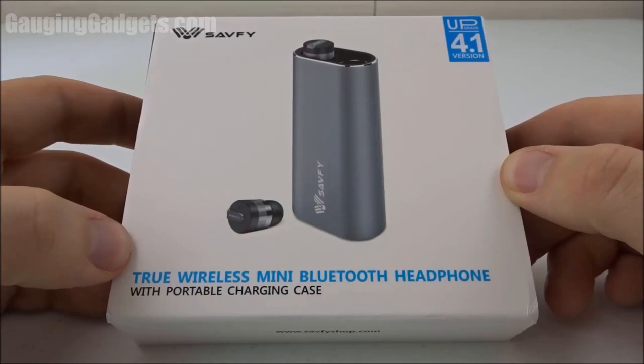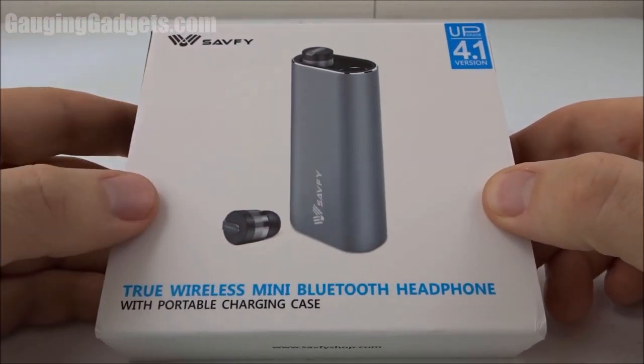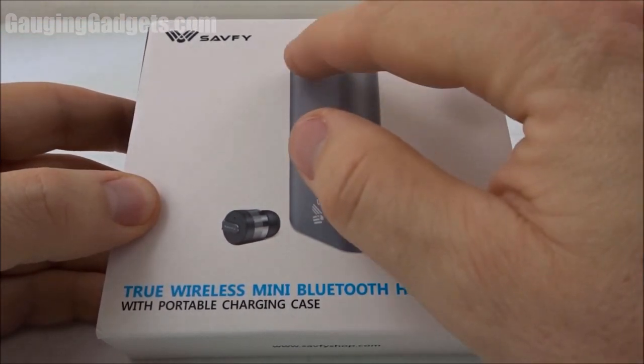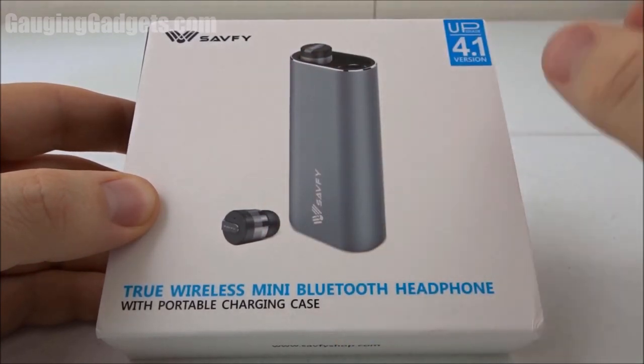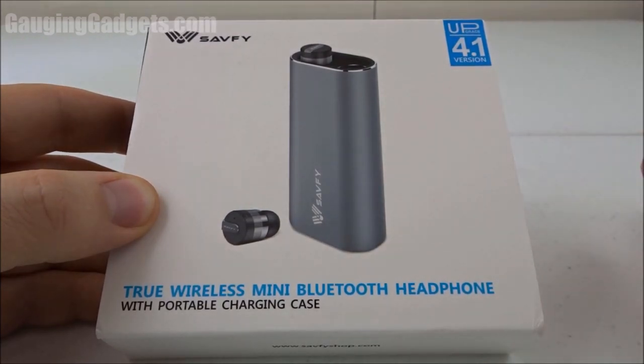Hey guys, welcome to another Gauging Gadgets review video. In this video, we have a pair of truly wireless Bluetooth headphones from Seifee. These are awesome because there's no wires connecting the two earbuds — they're truly wireless. And they can also charge in this housing. So let's go ahead and open them up and check it out.